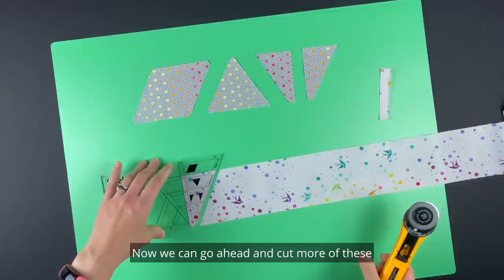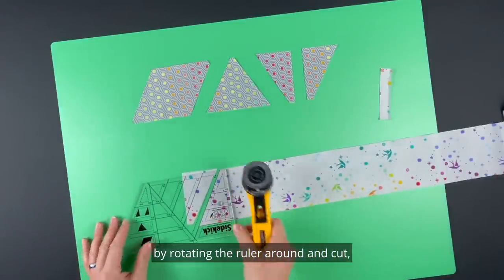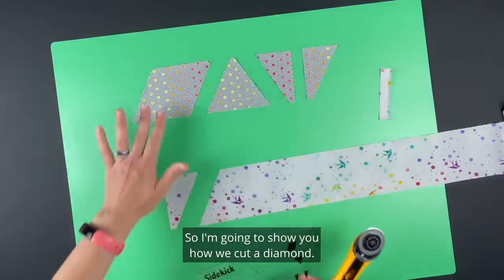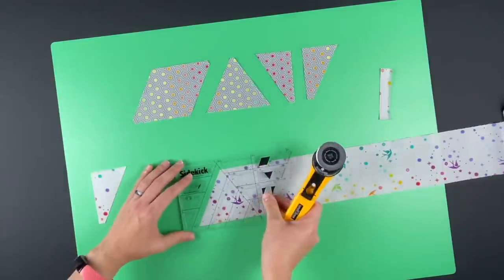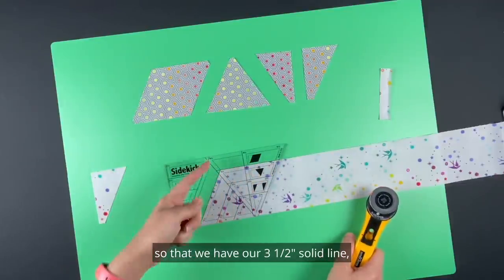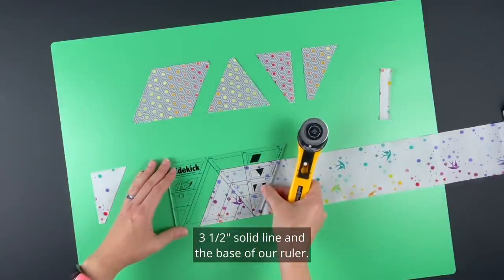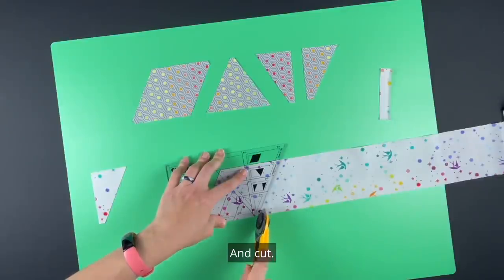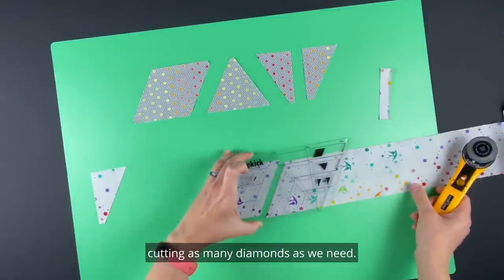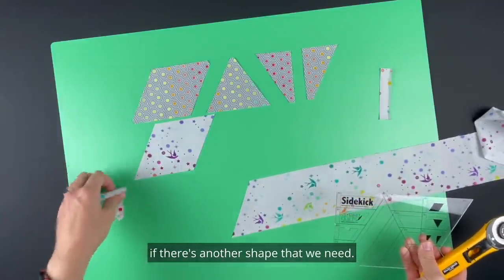We can cut more right half triangles by rotating the ruler around and cutting, or we can move on to cutting other shapes. To cut a diamond we're going to slide our ruler so that we have our three and a half inch solid line, our three and a half inch solid line, the base of our ruler, and cut. We can continue working down the strip cutting as many diamonds as we need.